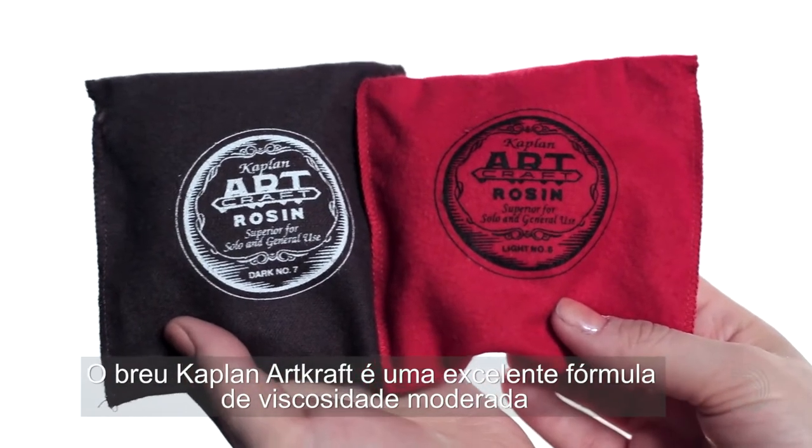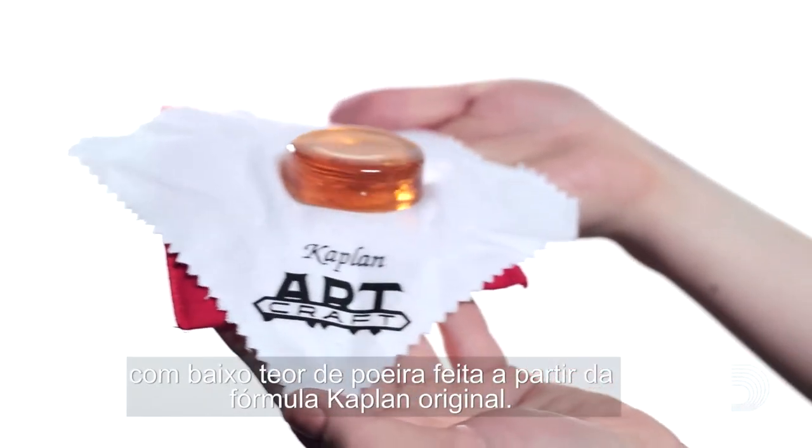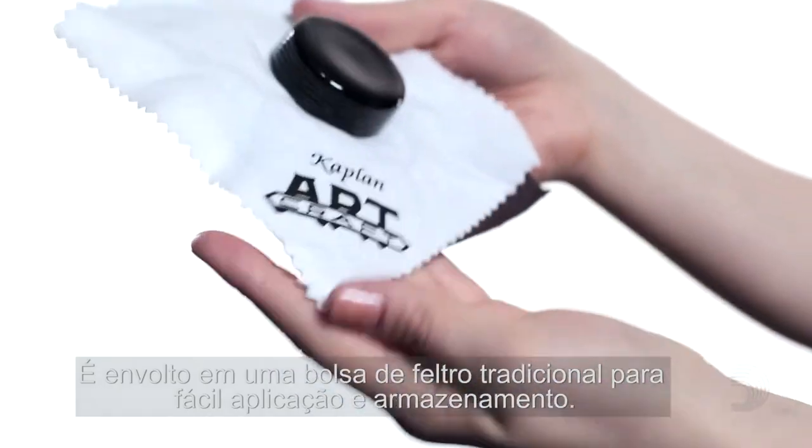Kaplan Artcraft Rosin is an excellent, low-dust, moderately tacky formula made from the original Kaplan recipe. It's encased in a traditional felt pouch for easy application and storage.